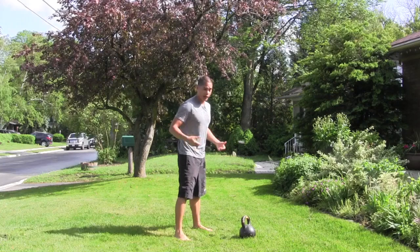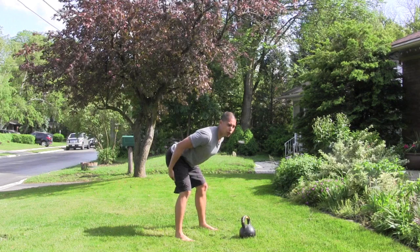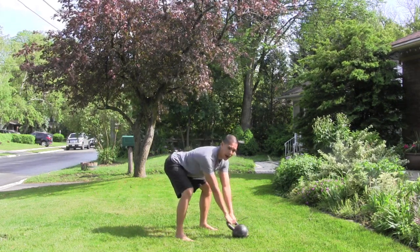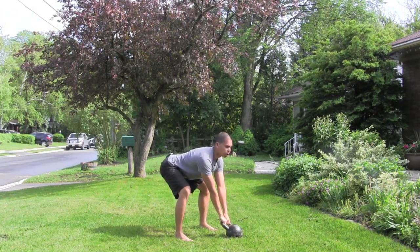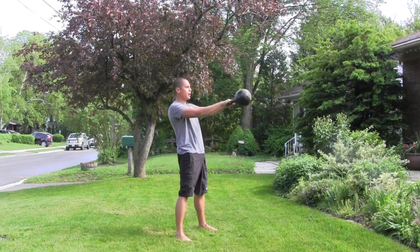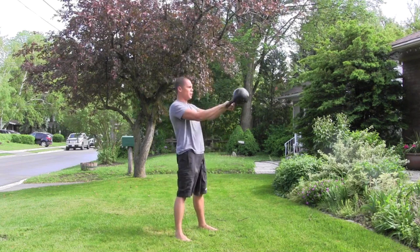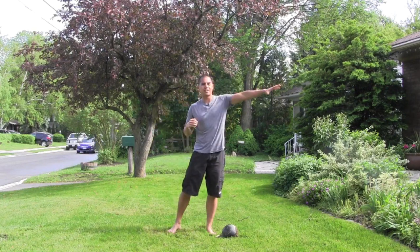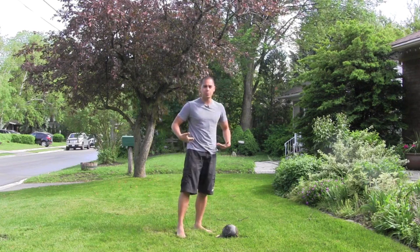For the kettlebell swing, remember it's a hip hinge. We're going to get our hips back, bend our knees only slightly, and really light up our hamstrings pushing our bums back. I'm going to pack my shoulders and really start to feel it in my butt. From here, looking forward and keeping that good extension in my back, I'm going to hike, pass through, and extend. As you can see, the kettlebell was actually being projected outwards and slightly up — it didn't fall down. That means I was using a hinge pattern, not a squat pattern, to swing the kettlebell.